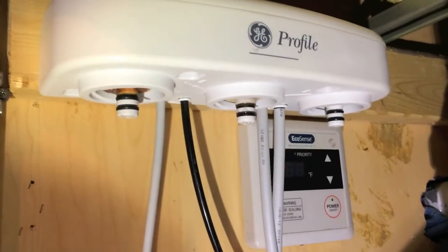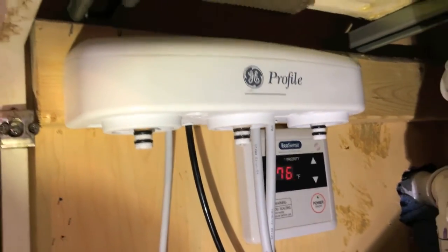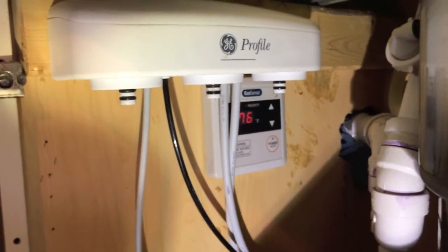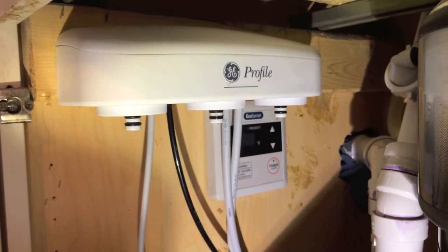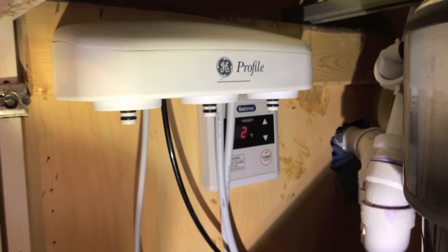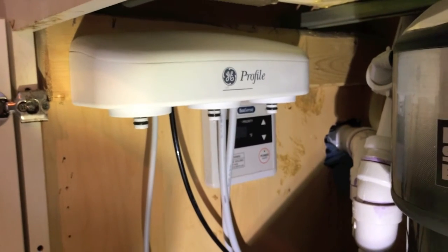All three filters are removed. There's a peek at the connection points of the filters. To get to this point, the steps are pretty simple. What we're going to do now is continue on to the sanitation process of the entire system — hop over to the next video and we are going to go over the full in-depth sanitation process.